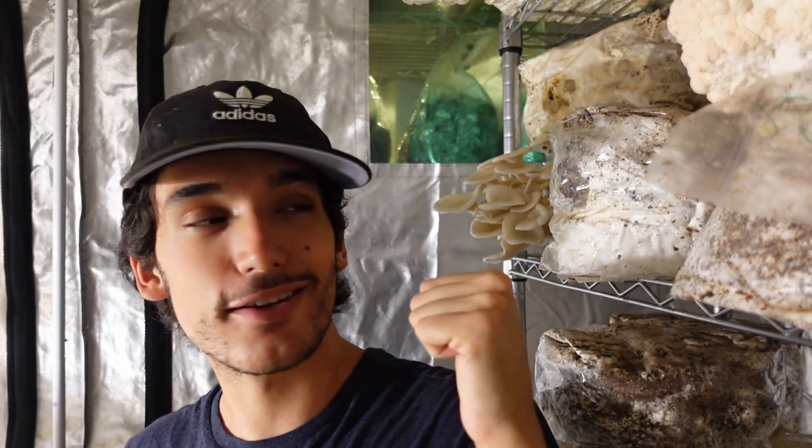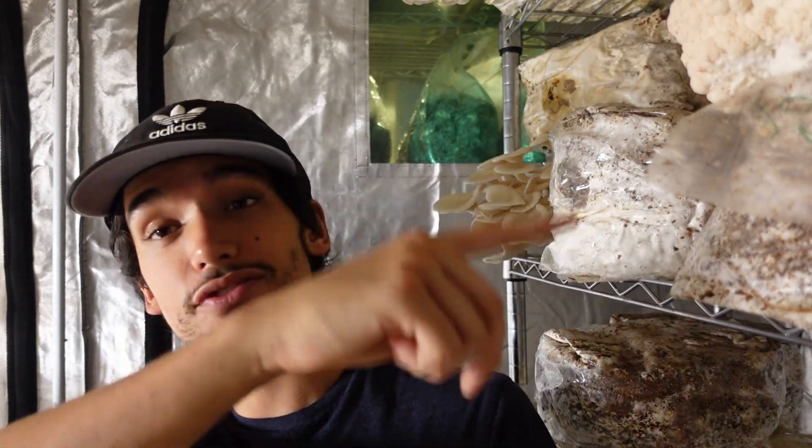Here we are in the fruiting chamber. Forgive the fan — the humidifier is on right now. I've got some second flush oysters behind me and some lion's mane up here. Basically this week we're kind of in a transition phase. I just switched over from five pound bags to 13 pound bags, and before that I was having some issues with my grain spawn.